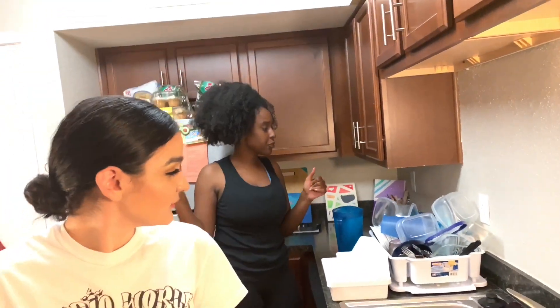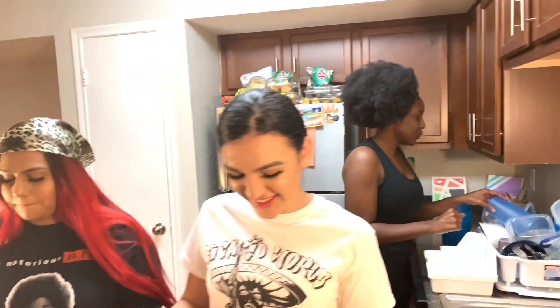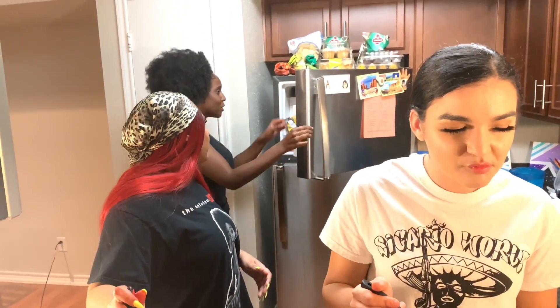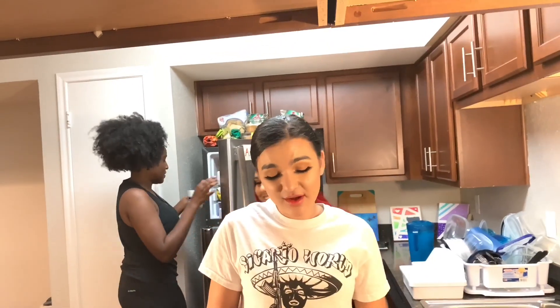I'm about to pour my cup and put it in the freezer for like 15 minutes. Get Kool-Aid. Y'all be eating good, I'm not going to lie to you. I think my Kool-Aid is really sugary. You're going to have to pinch your finger after this. My Kool-Aid is good, I'm not going to lie to you.